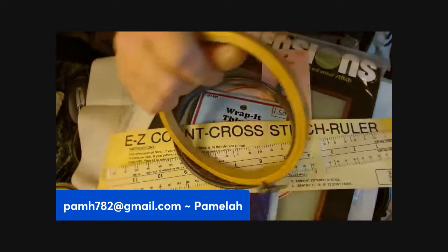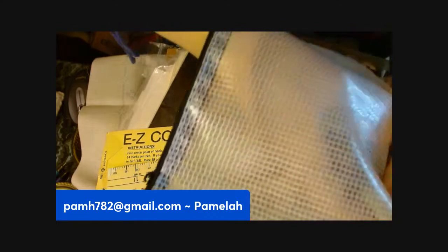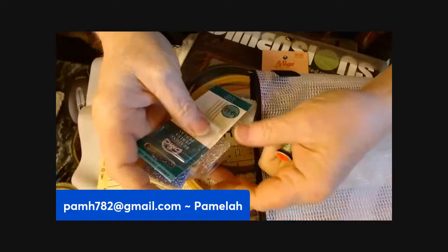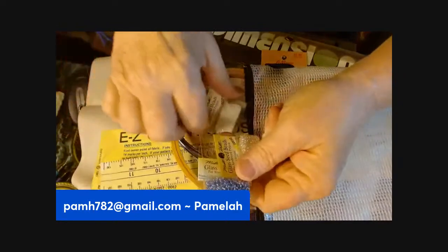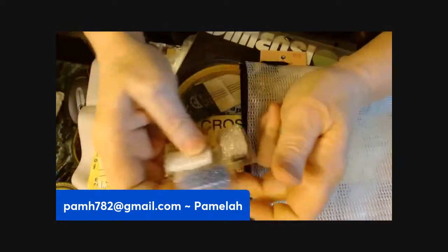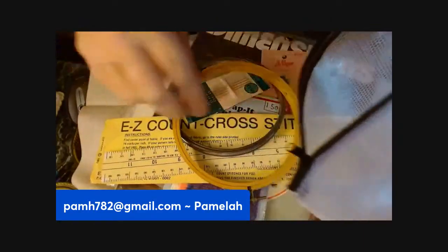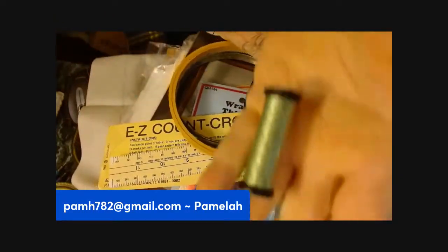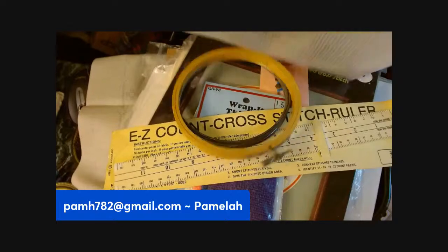There's a couple of hoops — a metal hoop and a wooden hoop. In this little zipper pouch there are a few different things: some shiny thread, some beading pearl needles, three packs of little tiny beads, and the needle to go with those. So that's all in this little zipper thing.